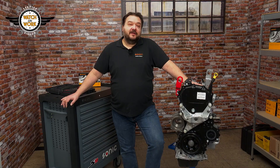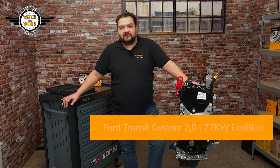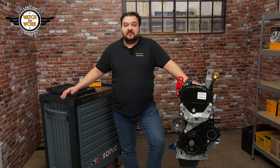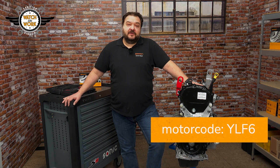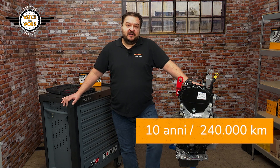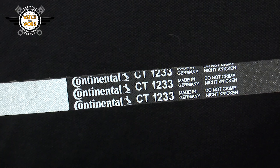Here we have an engine from a 2019 Ford Transit Custom. It's the 2.0-liter 77-kilowatt EcoBlue engine with the engine code YLF6. What's special about this engine is that its timing belt runs in an oil bath. For this belt-in-oil system, you need our CT1233 timing belt and the following tools.